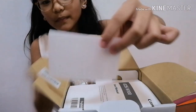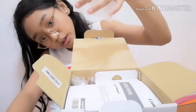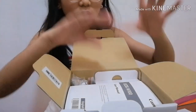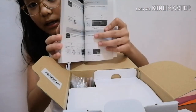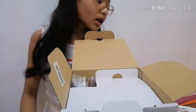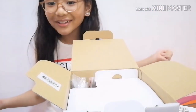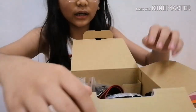There's a screen protector here — that's important, you know, for protection. And here's the user manual with all the instructions. It's so thick, guys! This needs to be read. I'll read it when the camera is off since it would take a long time. So there!